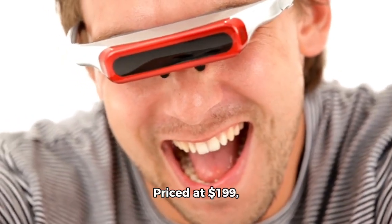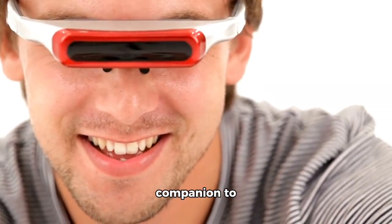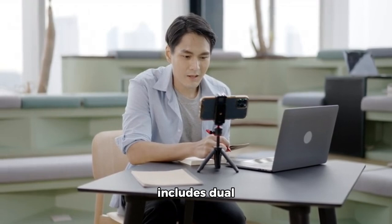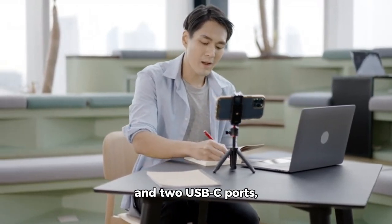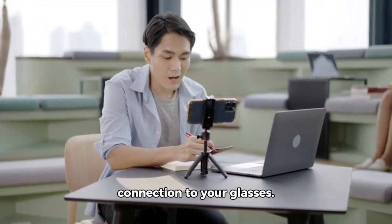Priced at $199, it's an affordable yet powerful companion to Xreal's air glasses. Notably, the Beam Pro includes dual 50-megapixel cameras and two USB-C ports, allowing simultaneous charging and connection to your glasses.